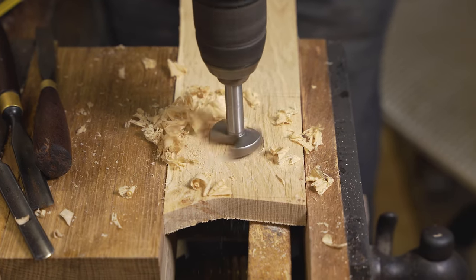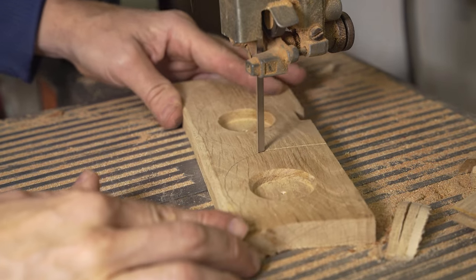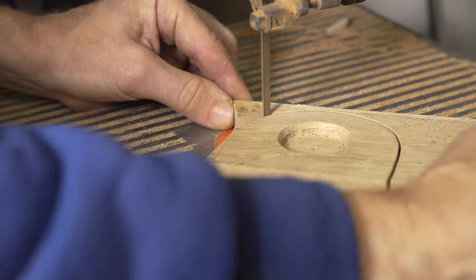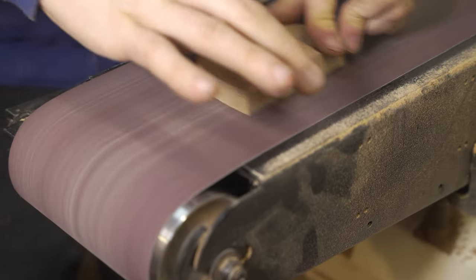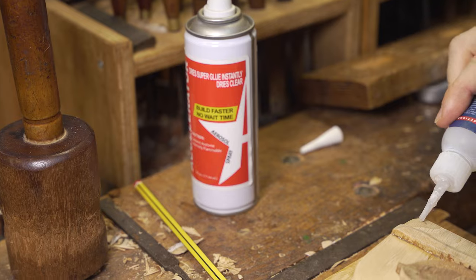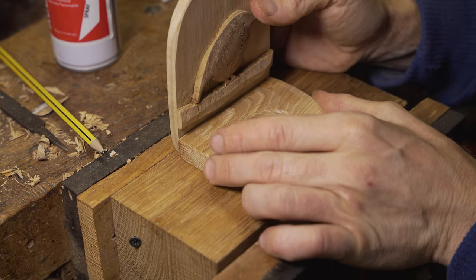The bandsaw comes in useful once more to cut around the outline of the base. The teeth marks are removed by using the side attachment on the belt sander before using the main belt itself to refine the finish. As much as we can we sand in the direction of the grain. From here the backing board and Robin design are stuck to the base using CA glue.